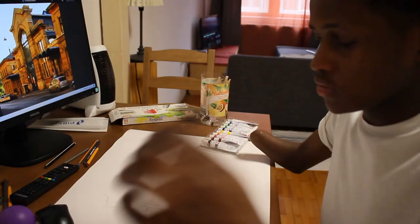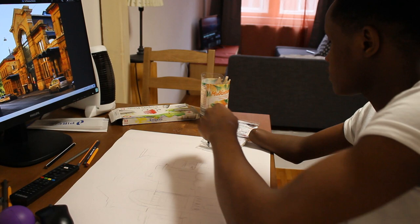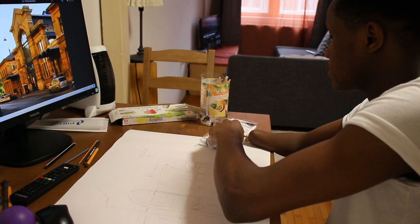I'm going to start by mixing yellow with brown to get that creamy look.